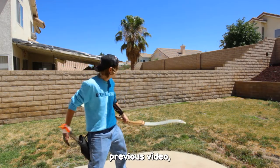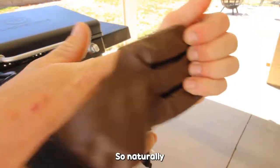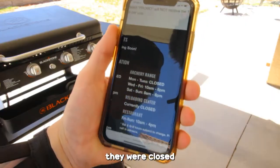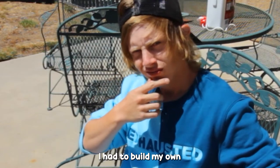I could shoot the bow I bought for a previous video. But I didn't have anything to safely shoot in my backyard, so I checked to see if the range is open, and to my dismay, they were closed all day — leaving me with only one option. I had to build my own.